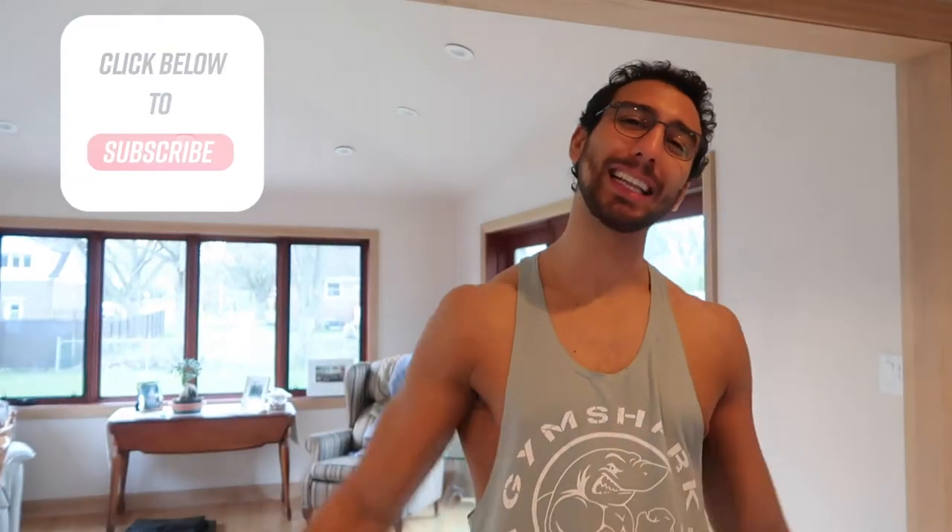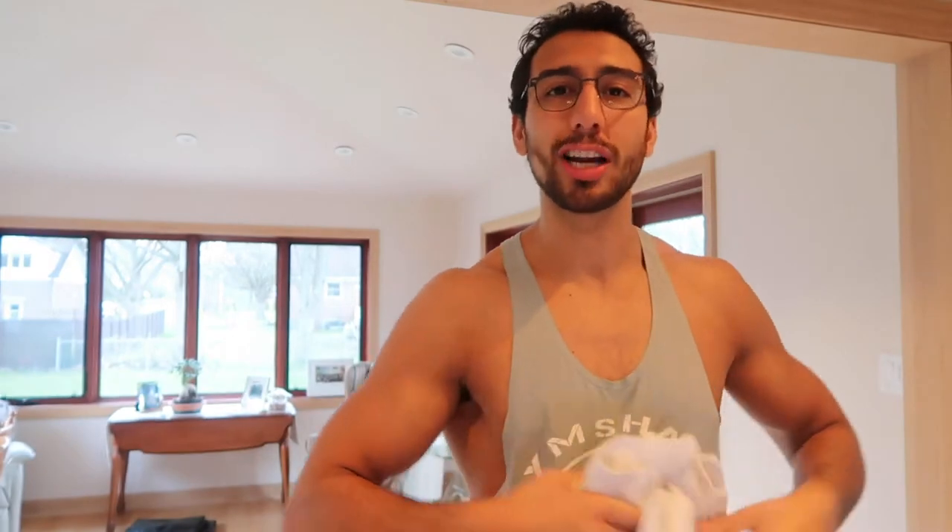Before we start the video, please don't forget to hit that subscribe button, click that notification bell, and give this video a like. Trying to smash all these topics to give you guys helpful information that you can use at home with a towel.